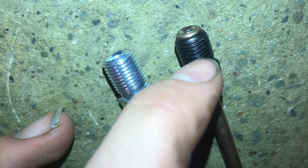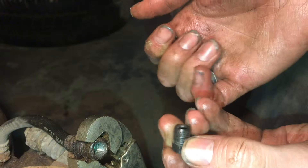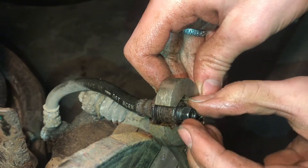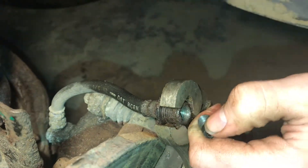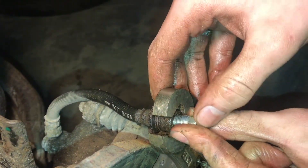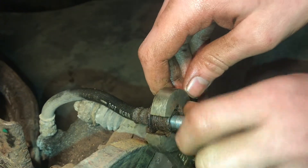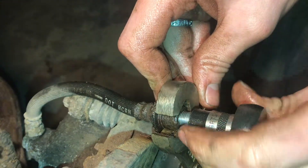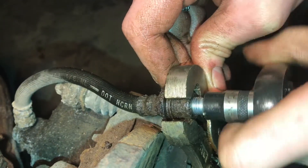This one's metric and this is the standard American — a 3/8-24 — and then this is a 10 millimeter 1.0. So if we take the American standard thread and put it in the metric here, you can see it'll thread in easier, but you can see how it shakes. That shaking won't hold pressure. The brake fluid will leak out. What we need is to thread in the correct thread, and it will thread in tight but still glide in smoothly. You don't want it shaking around. You can really see the difference.